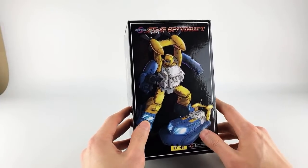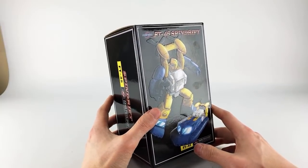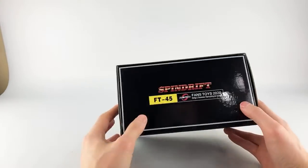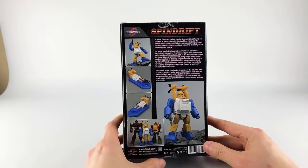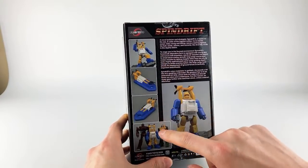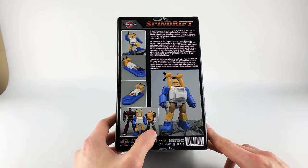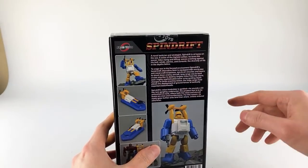A lot of people are looking forward to this bigger, triple XL version of an Autobot. We got Spindrift here in his alt mode. Not much going on on the sides, but on the back we have product shots of his alt mode and robot mode, him compared with other Fans Toys releases — Warpath and their other figure — plus his bio.